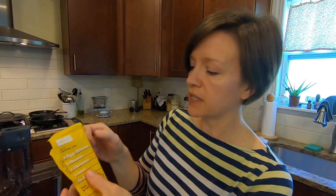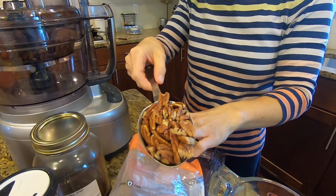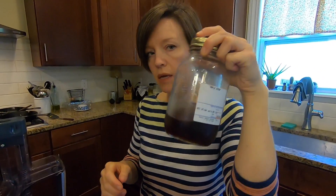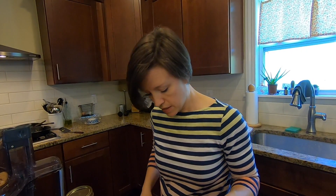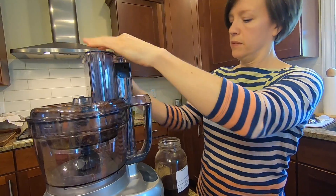I'm going to do equal parts dates and equal parts nuts. So I have a cup of dates, and because I was looking on the package and it says it has pecans and cashews, I'm going to put a half a cup of pecans — or pecans, as my sweet friends in the South say — and a half a cup of cashews. Now I'm going to add a little bit of maple syrup. When I looked at the ingredients on the package it said maple water — I don't know what that is — so I'm going to add maple syrup instead. I think I'm just going to do a tablespoon, because I don't want it to be too gloopy.